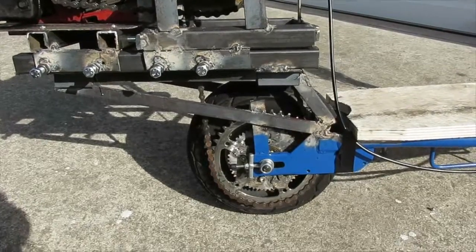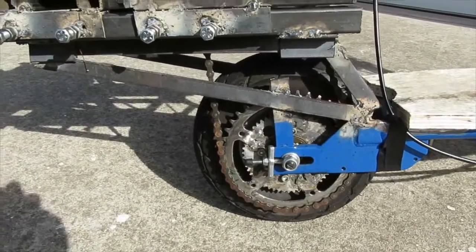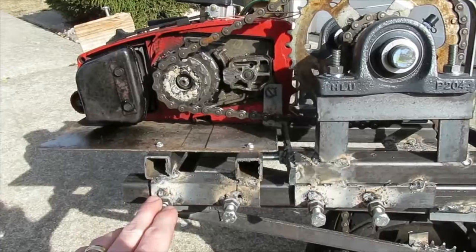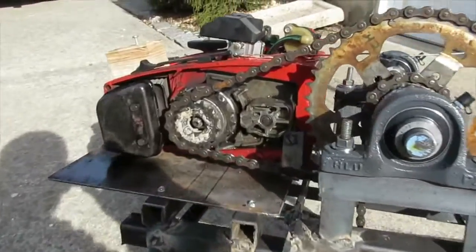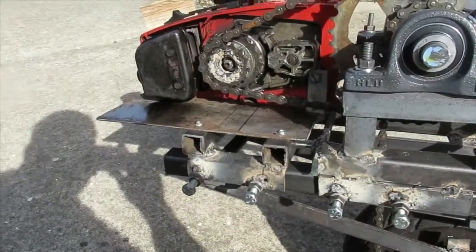I cut off all the metal that was over top of the rear wheel and welded on my own framing system, which allows me to position and move about a platform for the chainsaw and a platform for the jackshaft.